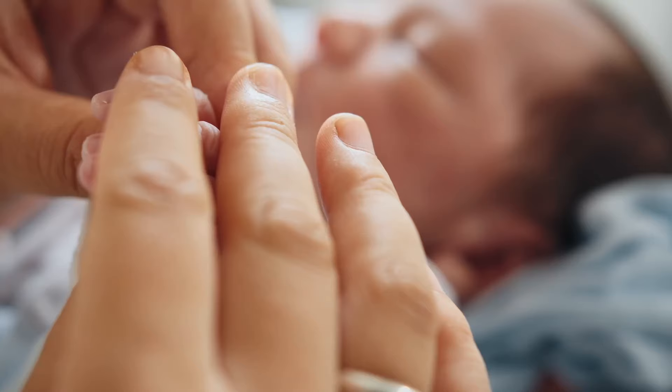Before we get into my step-by-step guide on how to detach yourself from someone, let's briefly talk about attachment theory. According to this theory in developmental psychology,